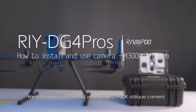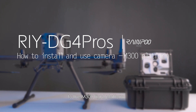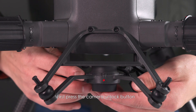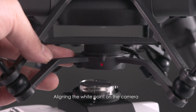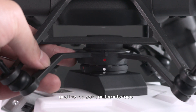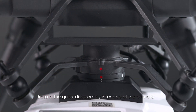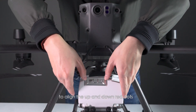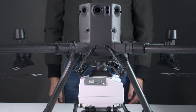We will learn how to mount your DG4 Pro PSDK oblique camera to the M300 flight platform. First, press the camera unlock button and remove the protective cover. Align the white point on the camera with the red point on the interface and embed it into the installation position. Rotate the quick disassembly interface of the camera to align the up and down red dots — camera installation completed.